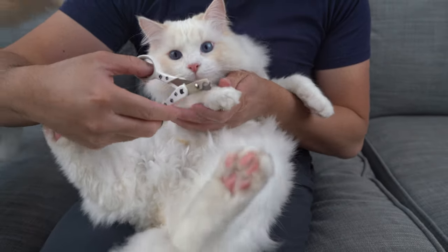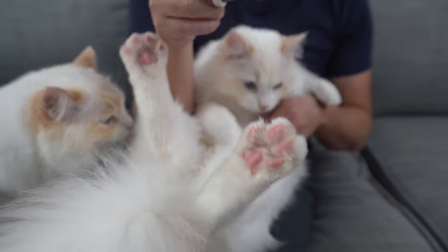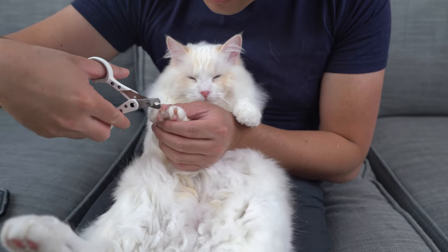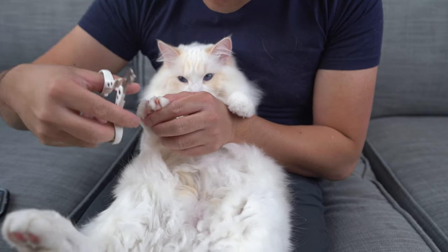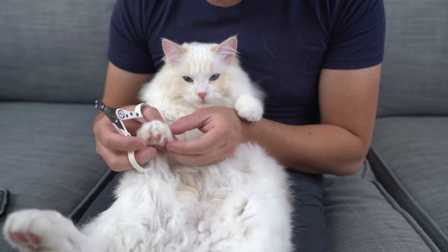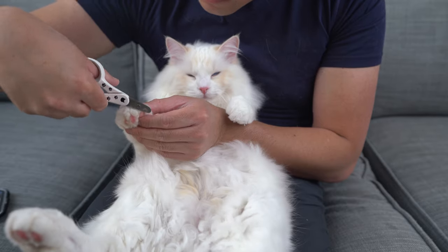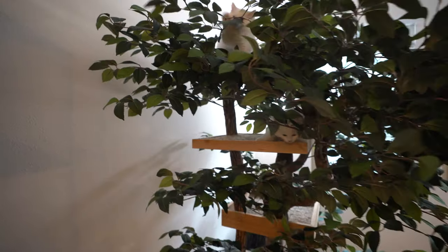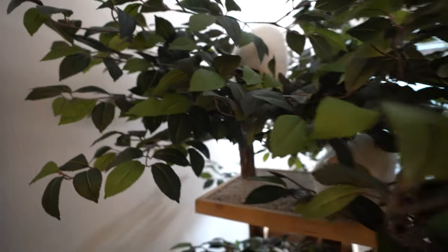Cutting your cat's nails is often a stressful experience for you and your cat, but it doesn't have to be. Cats can be trained to tolerate and even enjoy their nail trims. The key is to build trust with your cat and to gradually trim your cat's nails one nail at a time. You want your cat to feel comfortable and learn at its own pace. The earlier you start, the more accepting your cat will be.